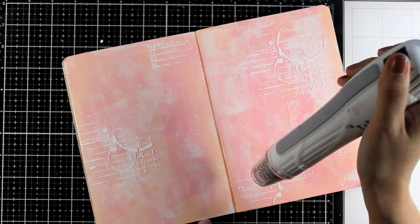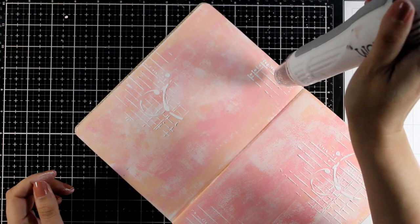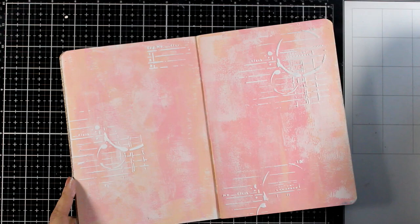Now I'm using my heat gun just quickly to make sure this is completely dry, and I want you to see how flat this page is. I did use water, I did use acrylics, I did use paste — but just because this is stone paper, it's indestructible.